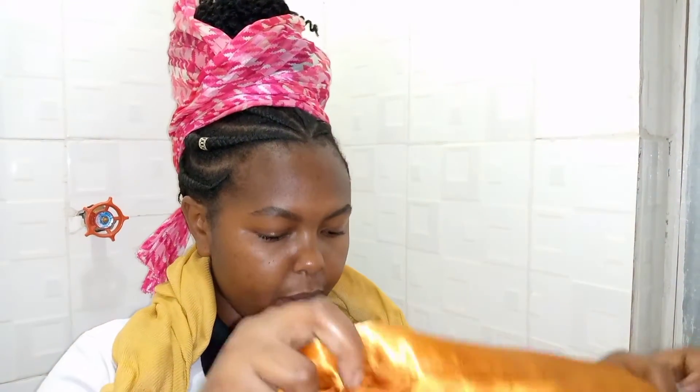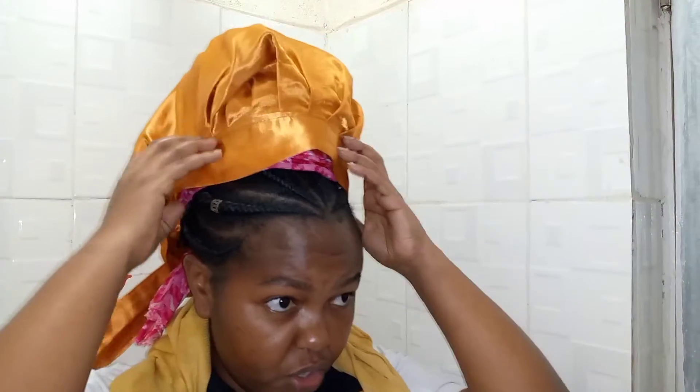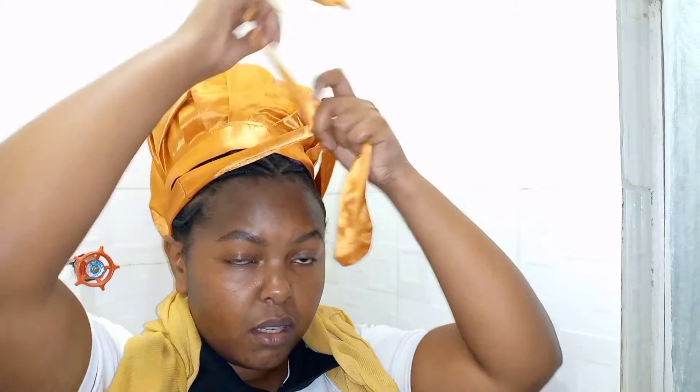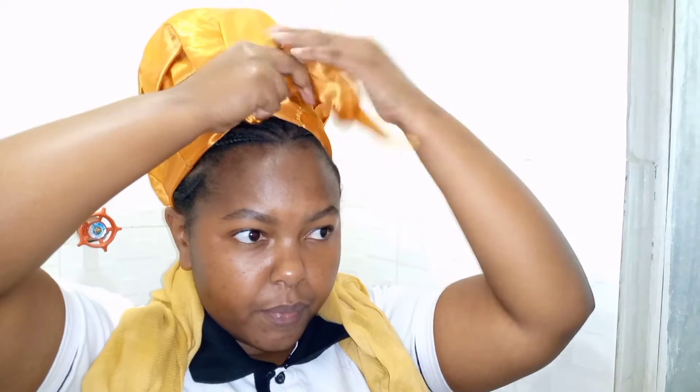And now using my bonnet, I'm going to cover my hair, just to add that extra firmness on the hair. This is not a must — if your hair is in a bun and in a good position, you can just go ahead to the last step of tying the scarf.